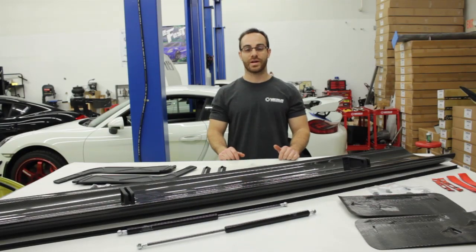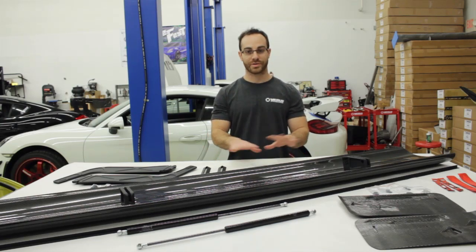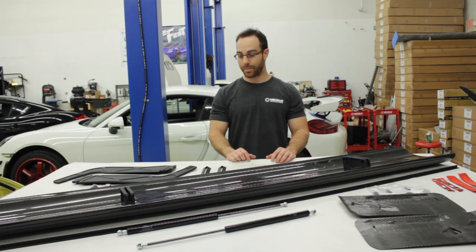Hey guys, Eric with Ferris Engineering here. Today we're going to be going over a GT4 rear wing install which utilizes our universal 300 millimeter cord rear wing. First we're going to go through all the parts in front of me, then go over the tools you'll need, and then we'll start the install.